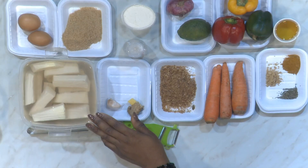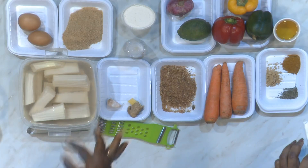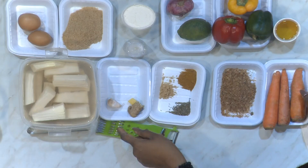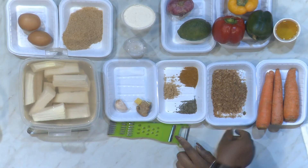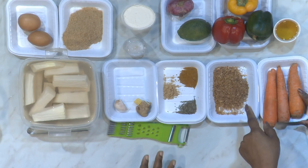So the yam has already been sliced and put into salt water — nothing else in the water. Now let's go over the other ingredients. We have eggs, and these are breadcrumbs because we're making crispy yam — we dip it in egg wash and then in breadcrumbs before frying. For spices, we have dry thyme, curry, ginger powder, ginger and garlic — you could use fresh ones if you want. And this is shrimp powder, what we like to call crayfish powder. That's for the sauce.